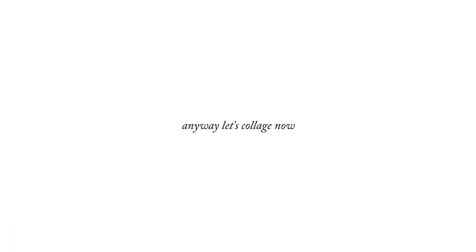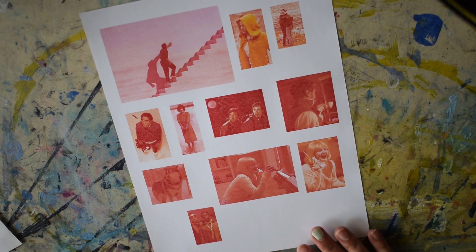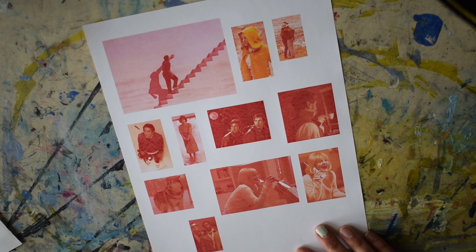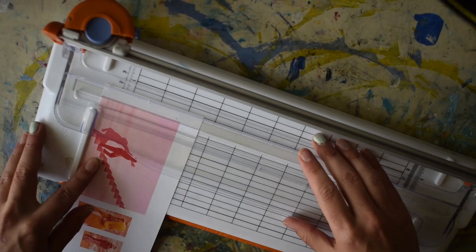I printed out some pictures from some movies I like, and my printer kind of messed up and turned them all red or yellow. I'm just going to work with it for now and see if it'll look good — it might look terrible, so who knows. I'm going to slice them all out and we're going to decide from there.